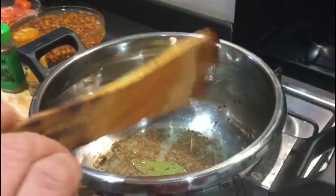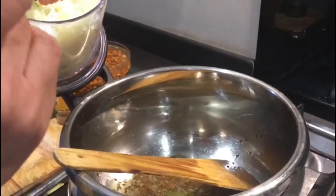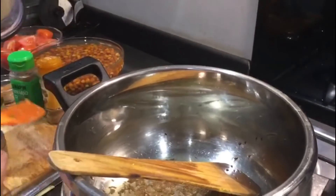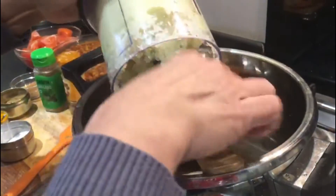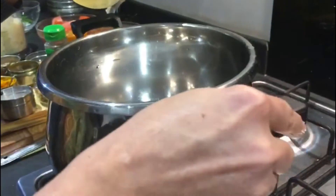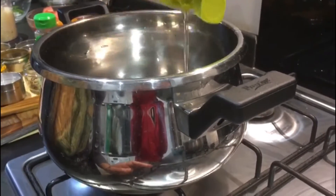This is a very healthy sabji — you can enjoy it with rice or with anything since it's a gravy sabji. It also tastes very good with naan. I've ground the masala of onions, garlic, green chilies, and ginger. Now I've taken a pressure cooker and I'm adding around three to four tablespoons of oil to it.